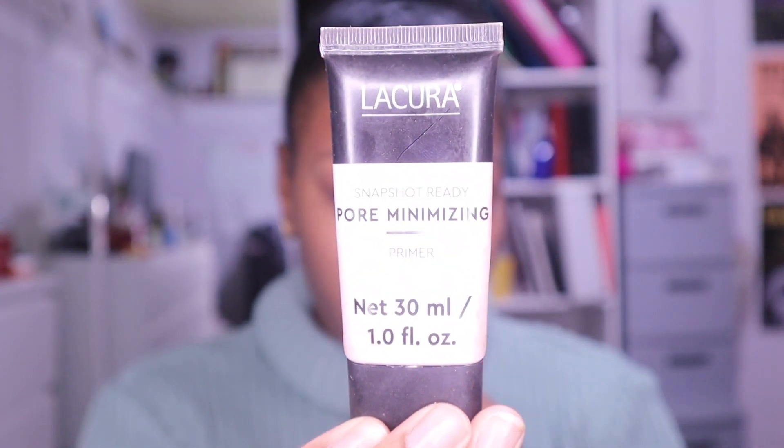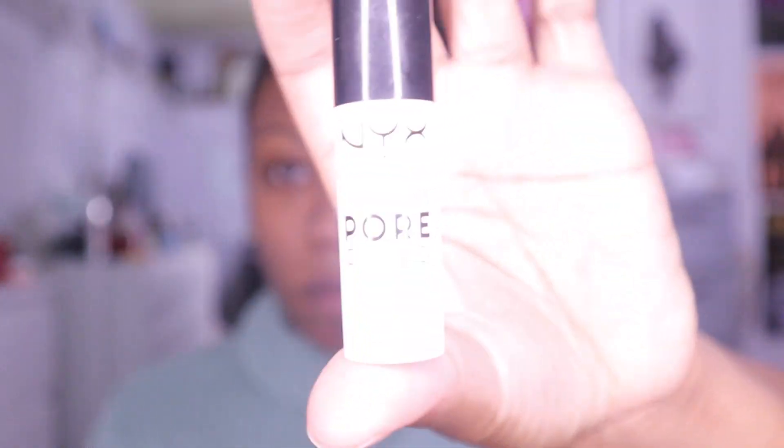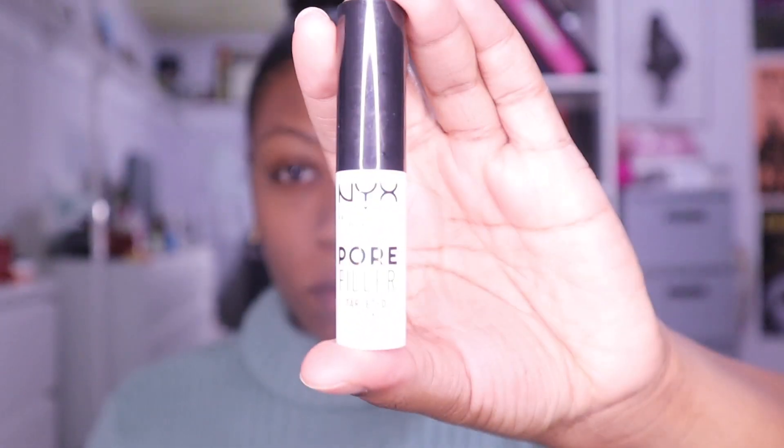Hey y'all, we're back with another voiceover video — sorry about that, times are hard. We're gonna get right into it. We got the pore minimizing primer by Laquera, however you say it, and that's what I started off all my makeup routines with. Primer helps you stick the makeup on your face good.